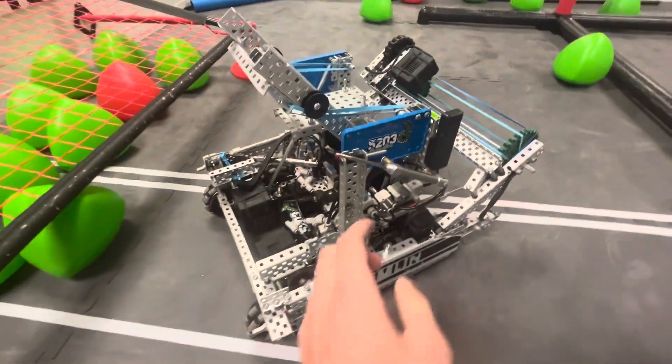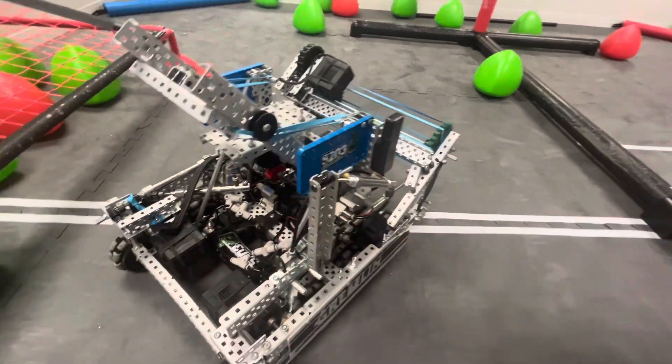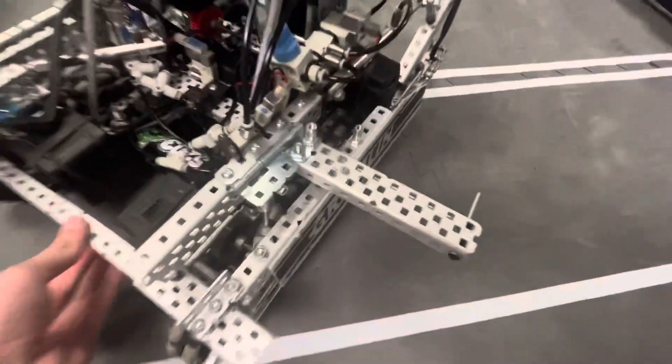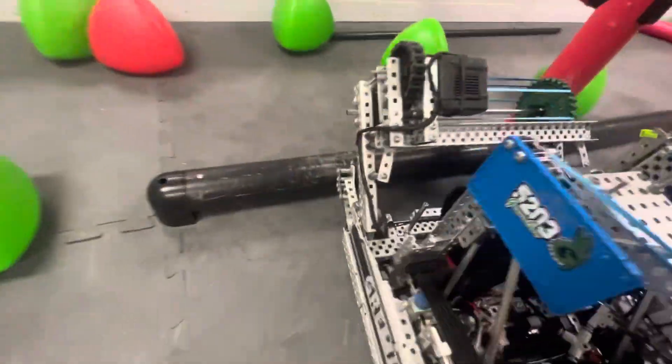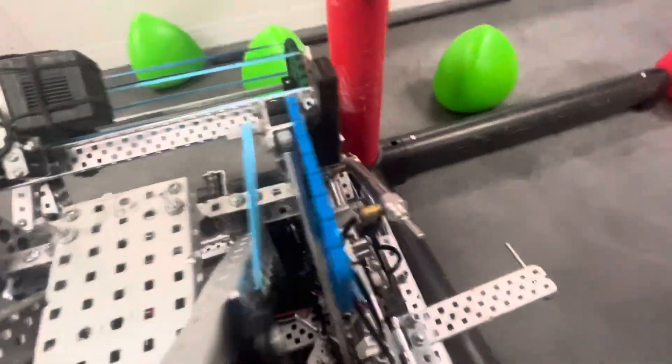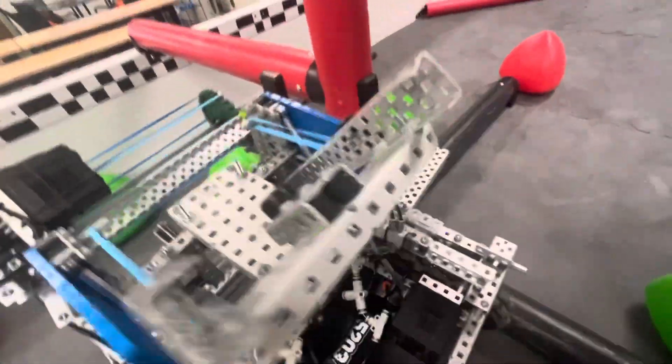And then we have this hang mechanism. Basically, this piston pulls back and then the hang falls down. It's just a simple C-channel on a steel hinge. The steel hinge is super important so that it doesn't bend. Then we come over here to the barrier, and our sleds allow us to go up the barrier. It's kind of hard to do without driving the robot, but essentially it goes up the barrier and we bounce just like that.